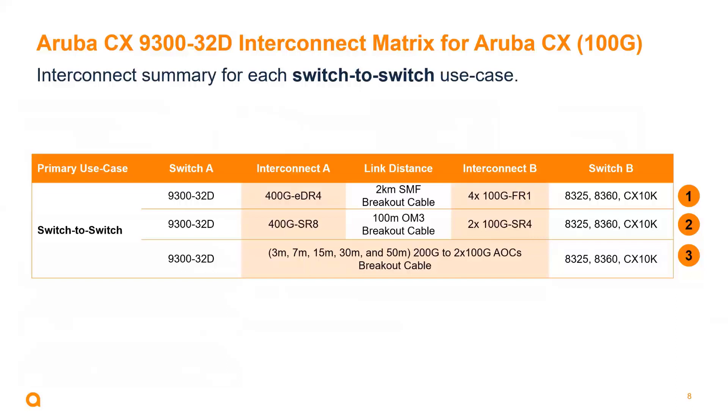I wanted to go through a few interconnect use cases with this new switch. 400 gig is going to be a little different for us. Switch A on the left is a 9300, and we're providing options to connect the 9300 into our top-of-rack data center switches — the 8325, 8360, and 10K. Option one uses single-mode fiber: a 400 gig EDR4 optic plugged into the 9300, and then using optical breakout cables we're able to break that EDR4 into 4 by 100 gig lanes using the FR1 optic, which is supported on our 8360, 8325, and 10K switches.